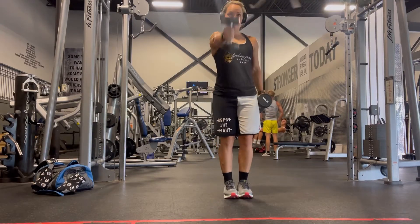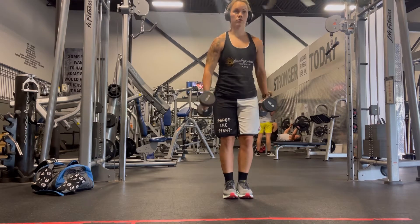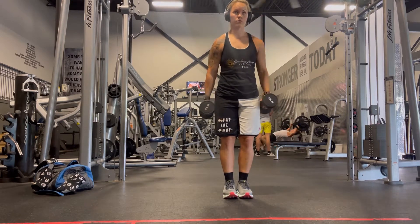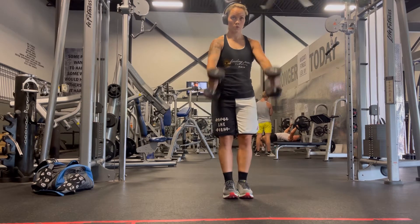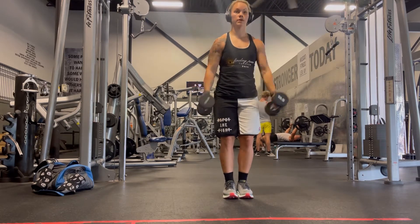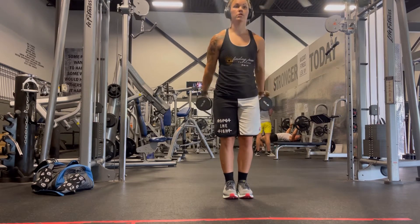Coming at you with hammer front raises — that just means your thumb is pointing towards the sky. We are working our rear delts on this exercise. I'm showing you single arm, so if you're doing single arms you can go a bit heavier. If you're short on time, you can just do double arms here with a little bit lighter weight.